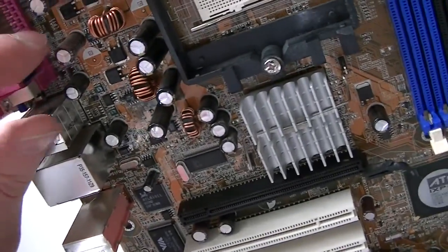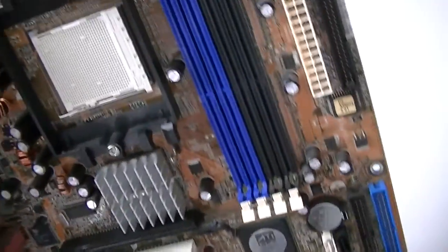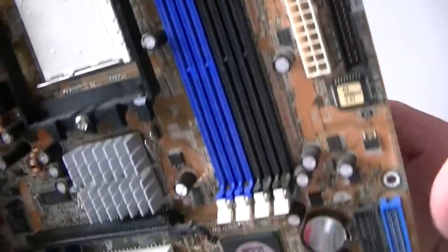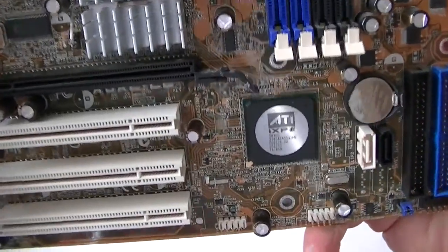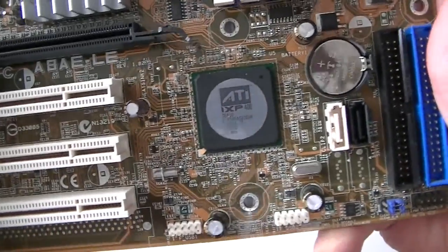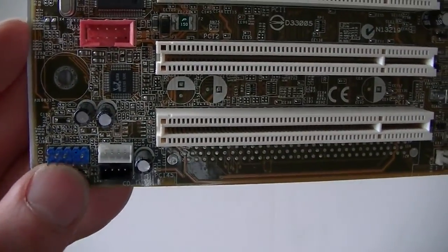Here's the rear system fan header right here. This is the A88ELE motherboard. And here's the audio header right there — the blue one.